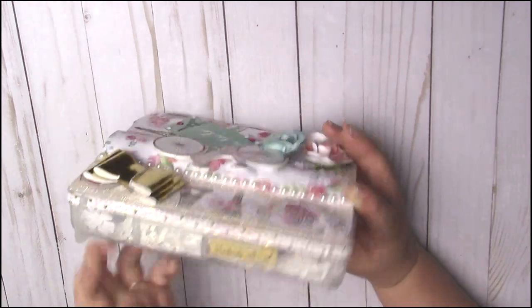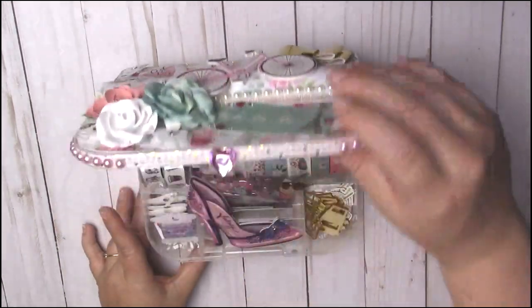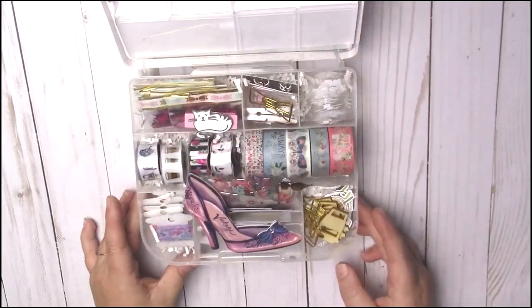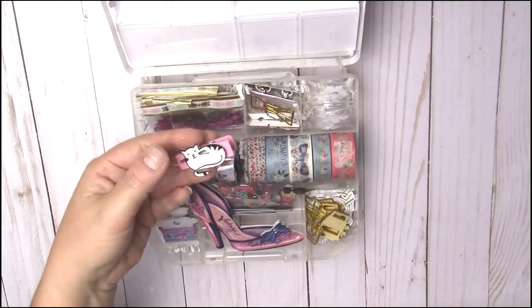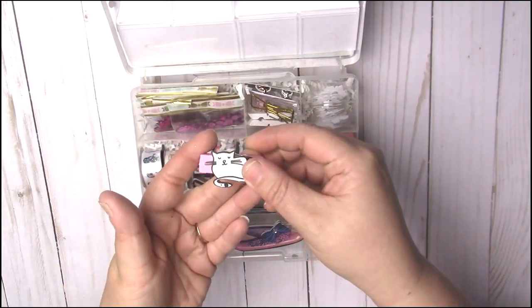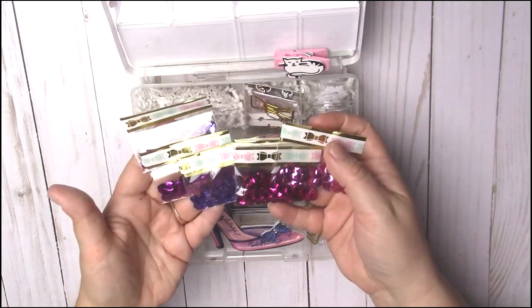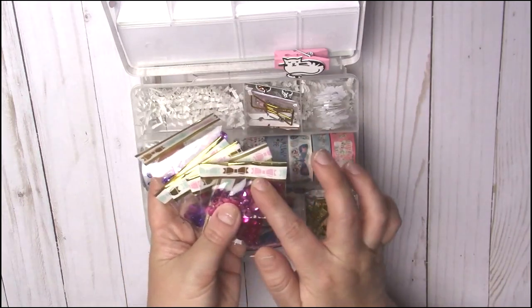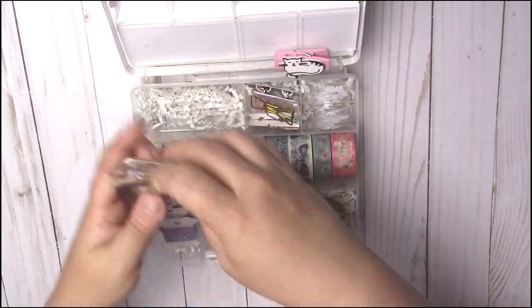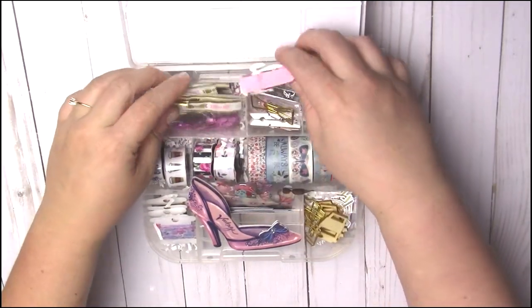I hot glued a pretty rhinestone baby pink heart on, and I have two little white hearts on the back. There's a cute little 'handmade with love' sticker I got from Hobby Lobby. When she opens it up, this is what it's going to look like inside. This piece is from Michael's — I just thought it was really cute. And then here is a bunch of sequins she could use to make shakers. I went ahead and used some washi tape to decorate the bags and put white shred in each one to give it a little layering.